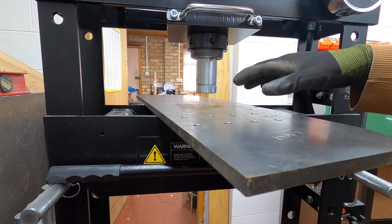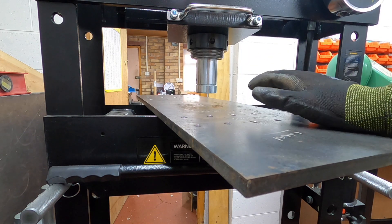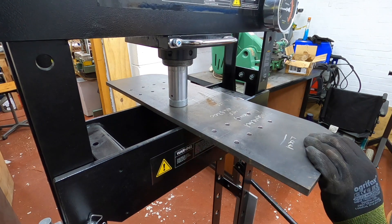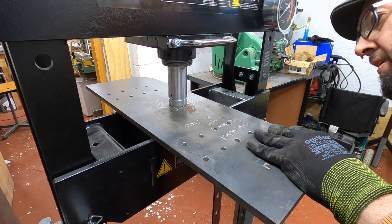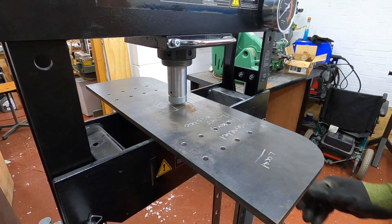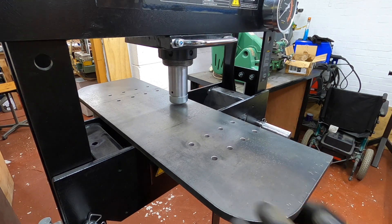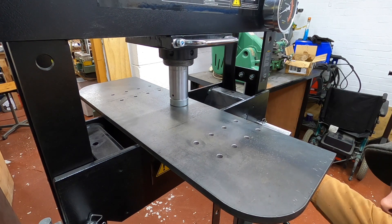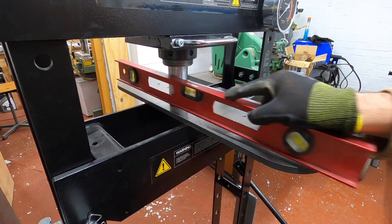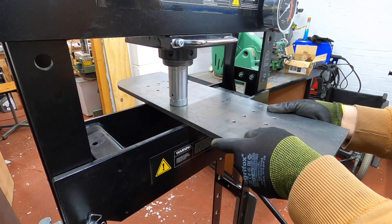What we'll do is strategically bring down the ram and slowly bring it back together. It's going to take a few attempts to get it straight. I went just a little bit over it, so we need to tweak it back a little bit. Much better — I just went a little too far. There's a little bit on the ends, so we'll get that done now.